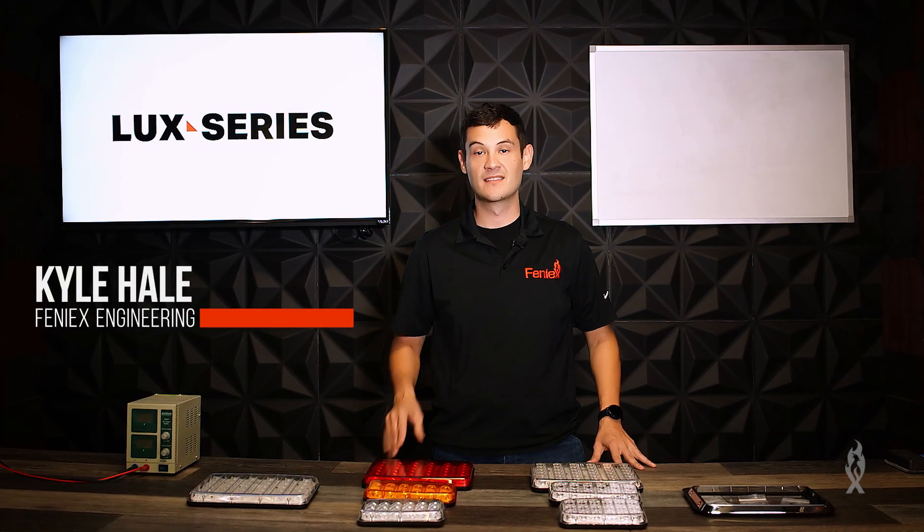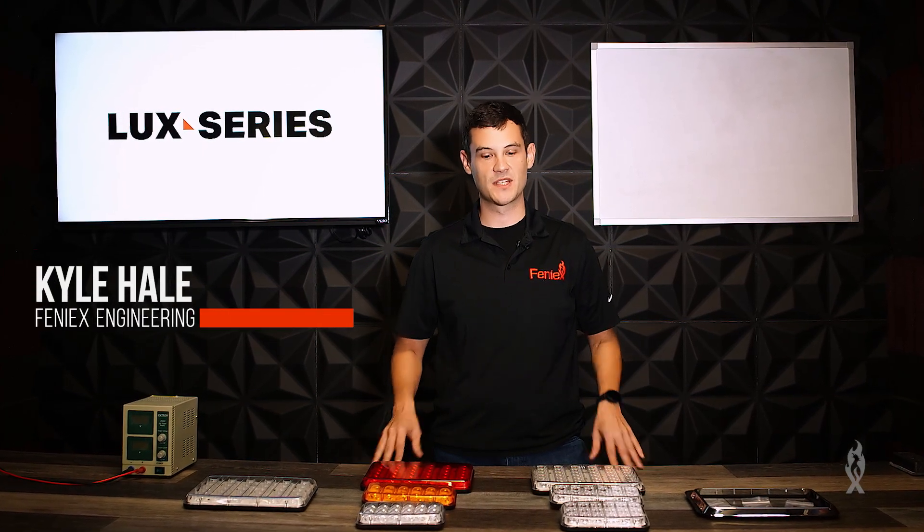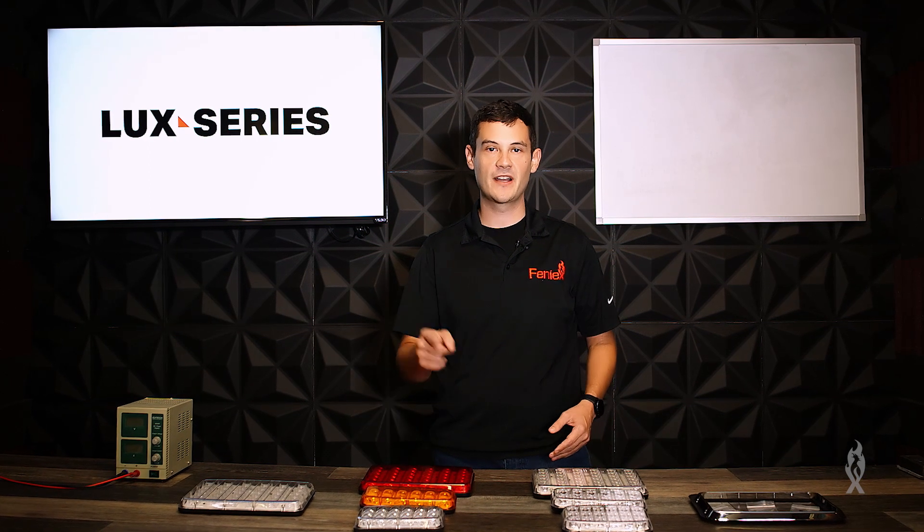Welcome back to Phoenix University. Today we're talking about the Luxe series. We've expanded it to five different products and we're going to talk about them right now.